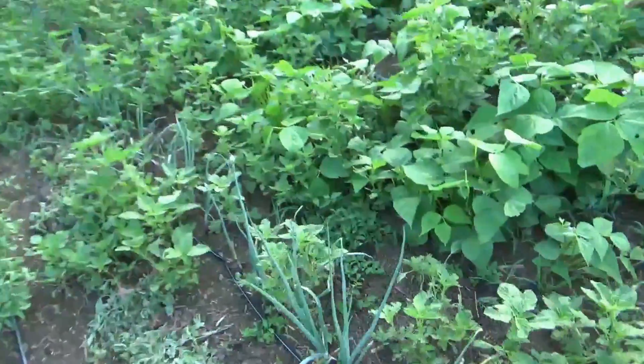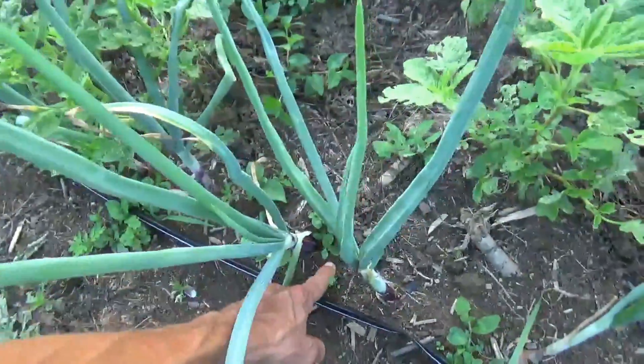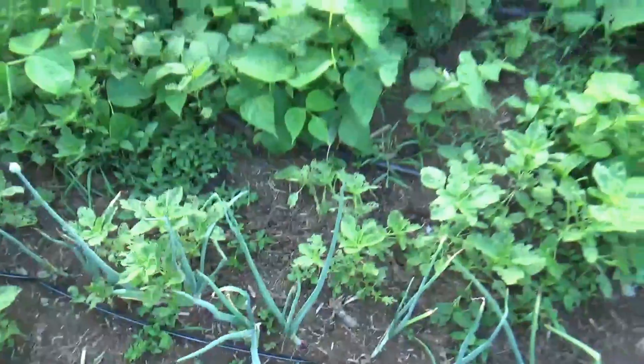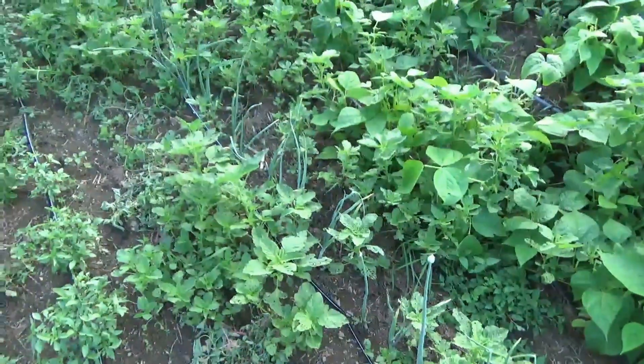Onions are starting to take off pretty good now too, especially since they had the drench and the foliar. Excited to see that. Those are just a fresh red onion.